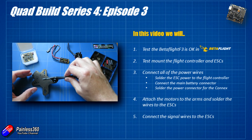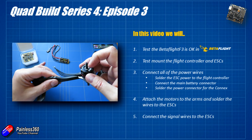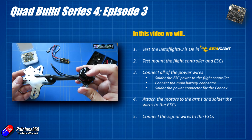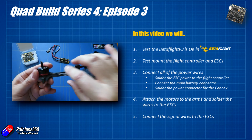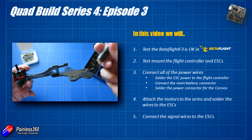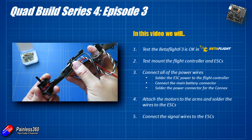Then we're going to connect all the power wires. We're going to have to make the arms up and have a rough idea where the motors are going to sit. We'll have to pop the ESCs onto the arms, probably somewhere like that, trying to keep that vertical profile as thin as we can because that's kind of the point of the frame.